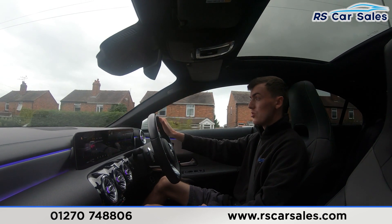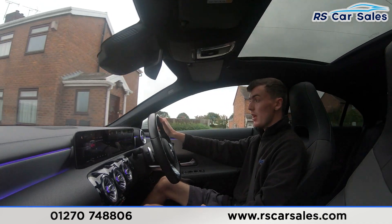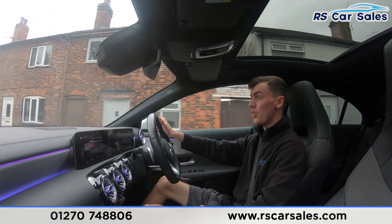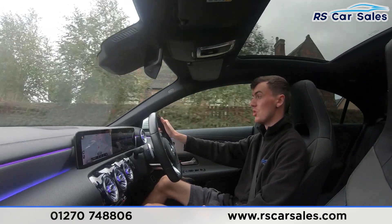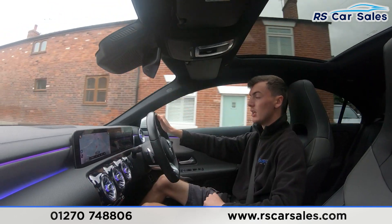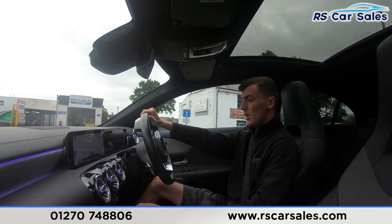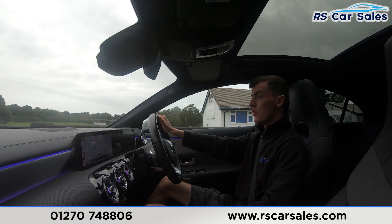If you listen carefully throughout this test drive, you'll notice the vehicle is free from any unwanted knocks or bangs. This vehicle is full of features — on the main screen you have all the options including radio and sat-nav navigation. We also have the ambient lighting running throughout the vehicle and the panoramic glass sunroof up top, as well as wireless phone charging.